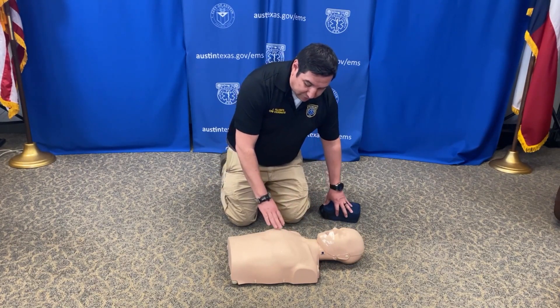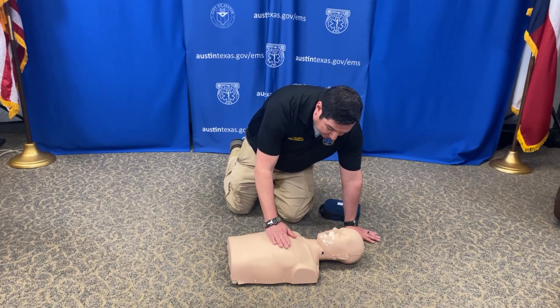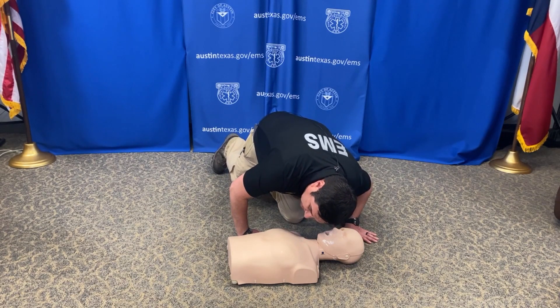If I don't get a response, then I want to check for breathing for about 10 seconds. You can either place your hands on the chest and check for breathing, or you can look, listen, and feel as well. Give yourself about 10 seconds.